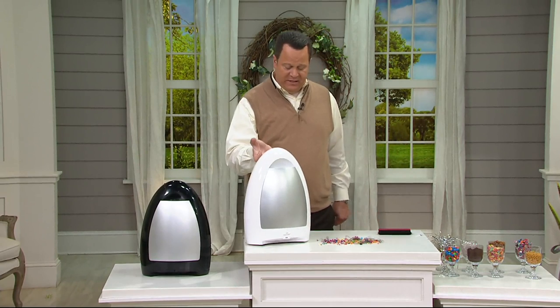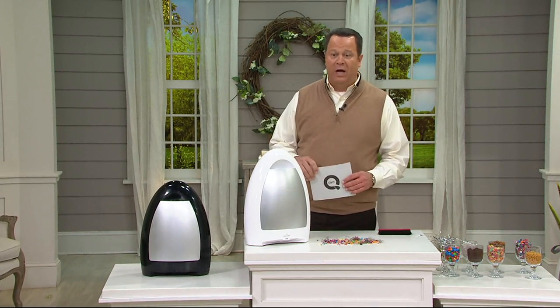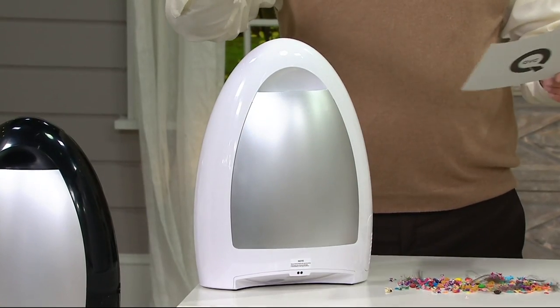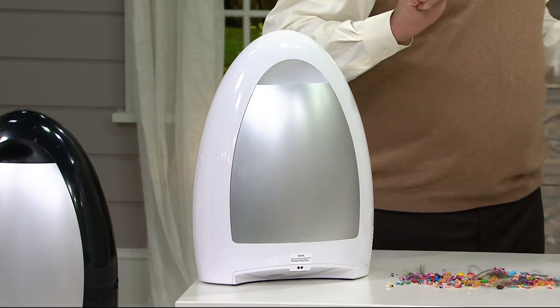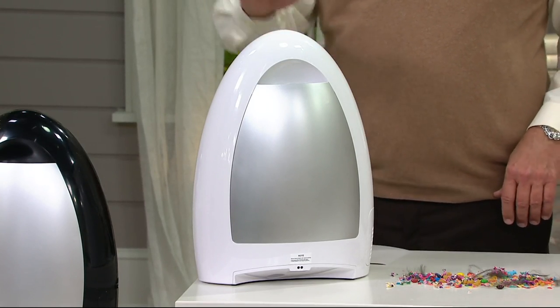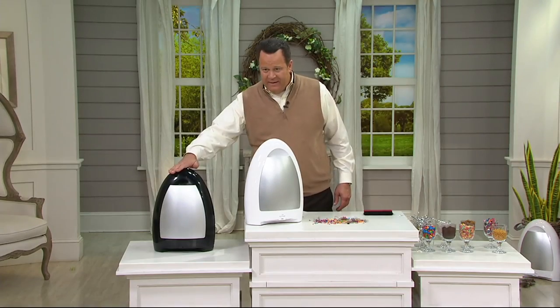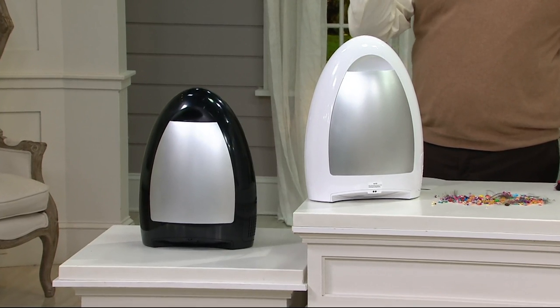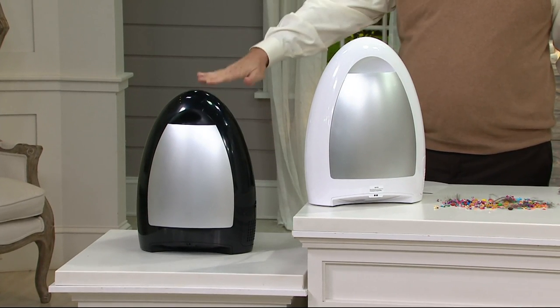If you're saying it's little and probably doesn't hold much — hold on to your hats. This holds one and a half gallons of dirt. How about that? We've got it in white and in black. It's already very popular. In fact, we've already taken orders for over 200 of these. Black is the more popular choice.